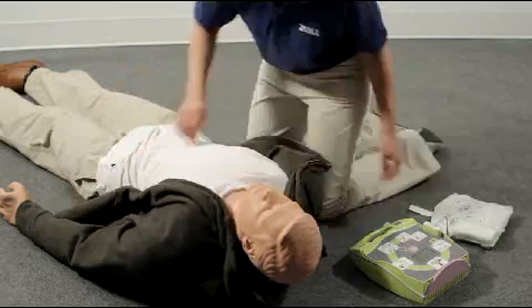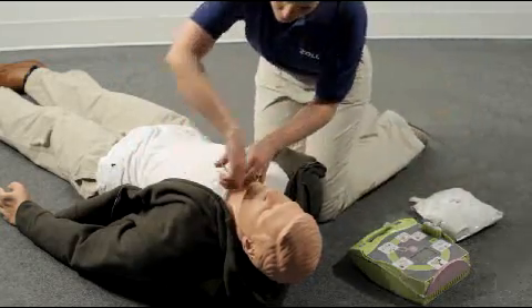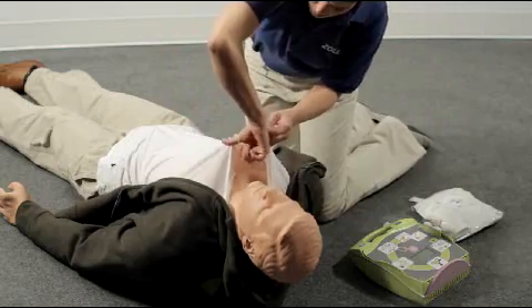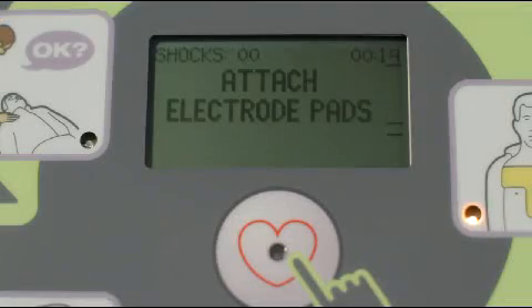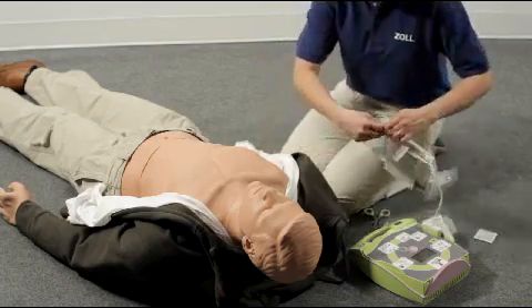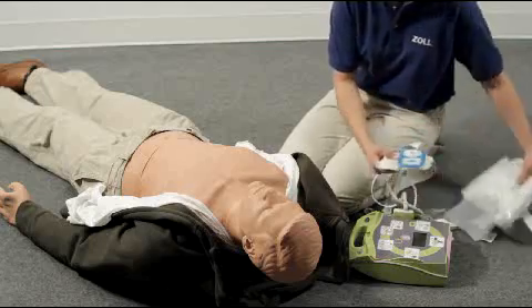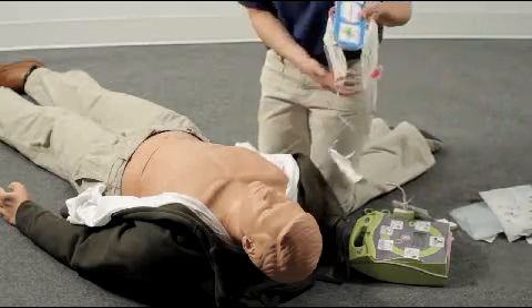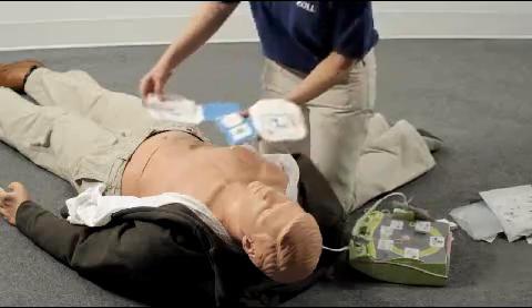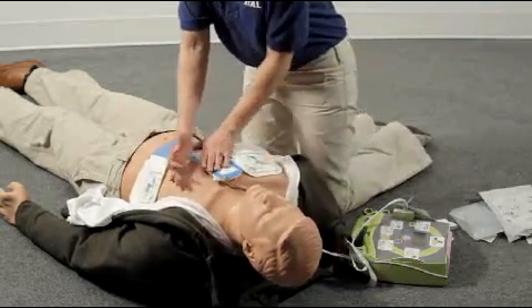Attach defib pads to the patient's bare chest. Dry the chest if necessary and quickly shave it if there is heavy chest hair, then attach the defib pads.